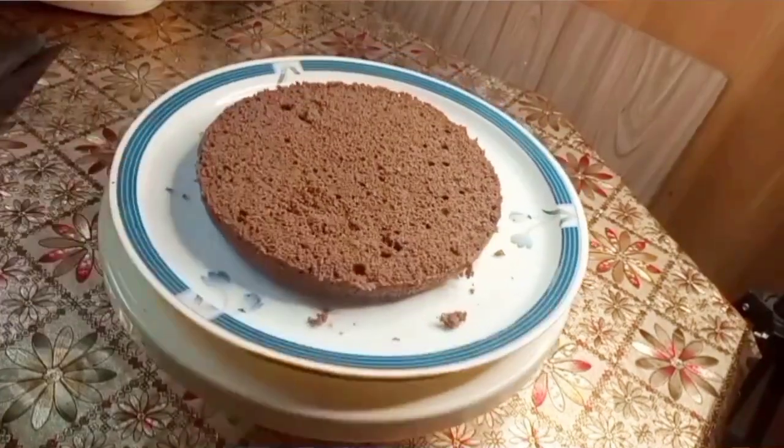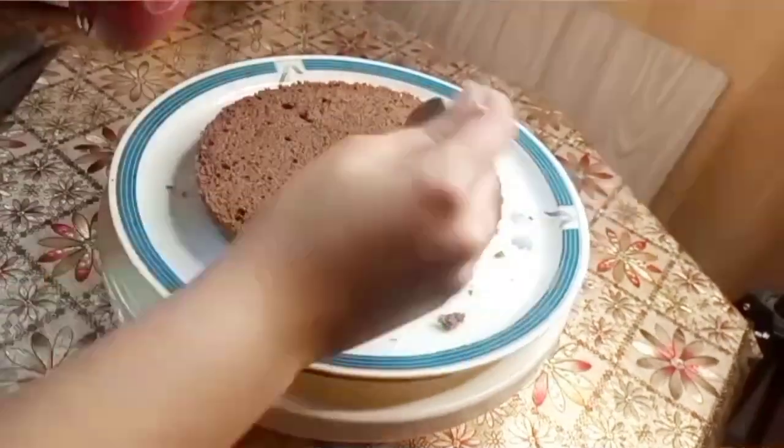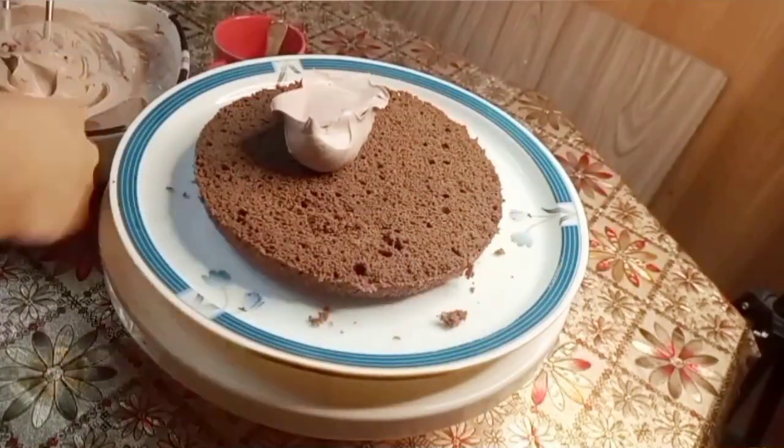Hello guys, Assalamualaikum. Welcome back to my channel. Today we are going to make it. I am sharing the decorations with you. I made a chocolate cake.